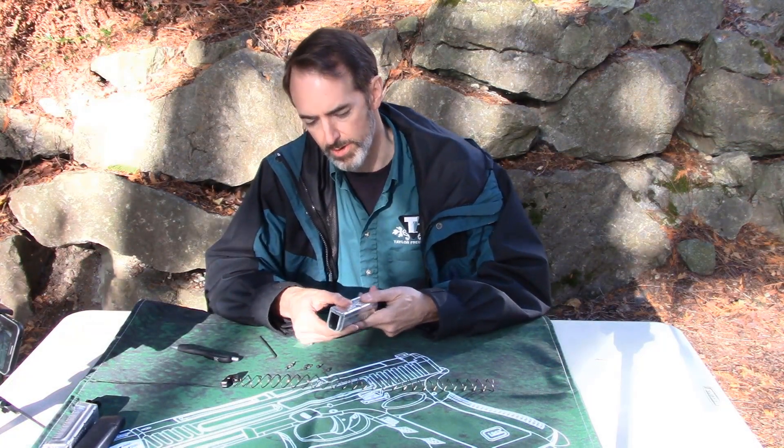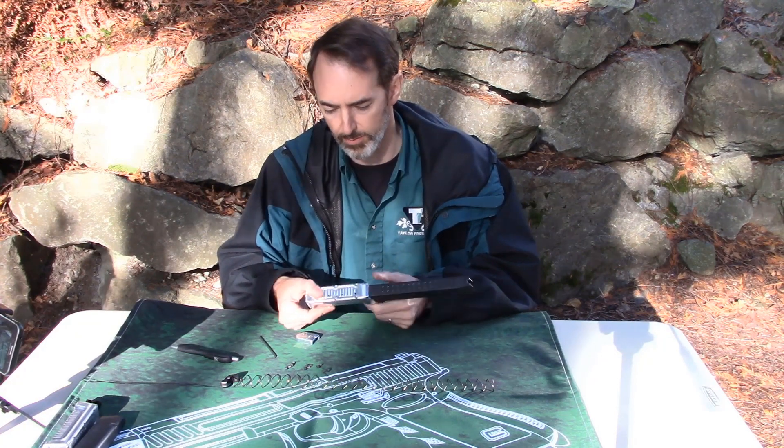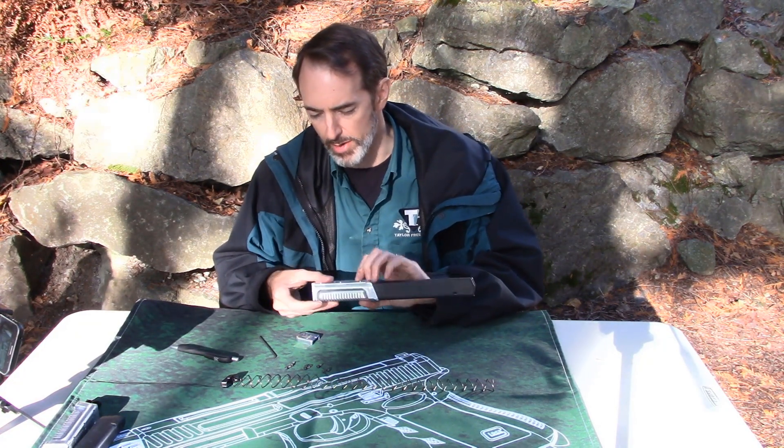Because what you're doing is you're using the magazine as a guide so that it will fit on there properly. Hopefully I've done this correctly — yep, and there it is. Now you've got yourself locked in place, but we're not tight yet.